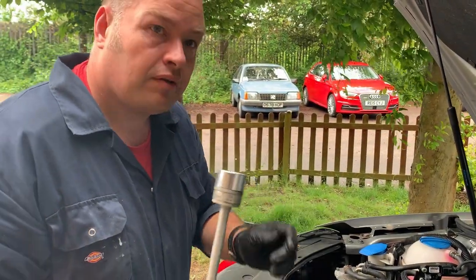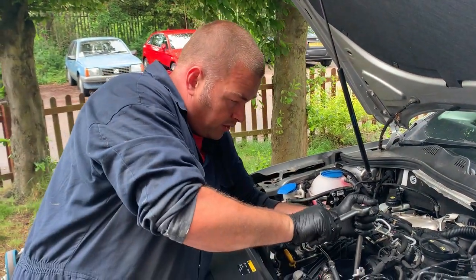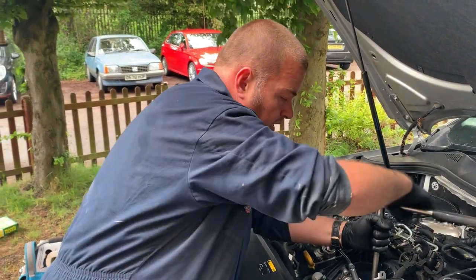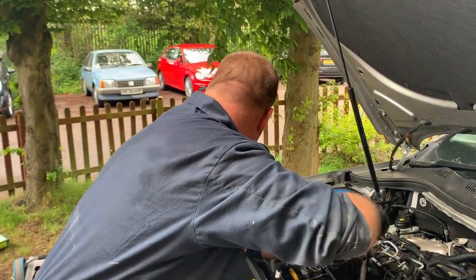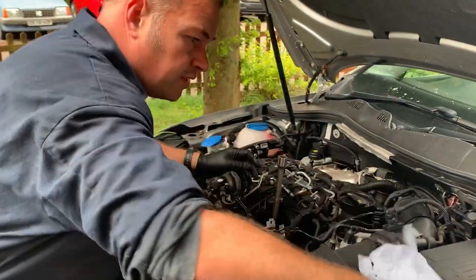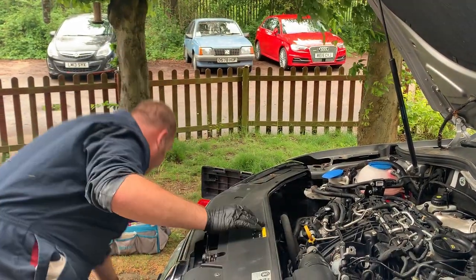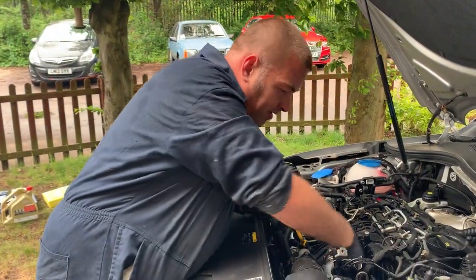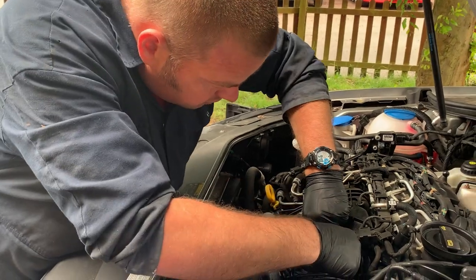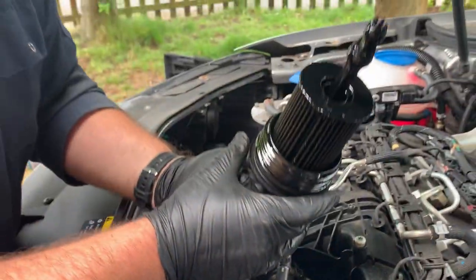This is a 32mm socket — it's a 12-point, which would be better if I used a 6-point really. These are not very tight — you're only really fighting against a rubber seal. So the first few threads will be fairly tight and then it gets quite easy. At this point you're going to want plenty of paper tissue around. So that's loose, and now I'm just going to very gently pull it out. It's a little bit tight around these pipes here, but it does come after moving a couple of bits out of the way. And there's our oil filter — and I've not even made a mess.